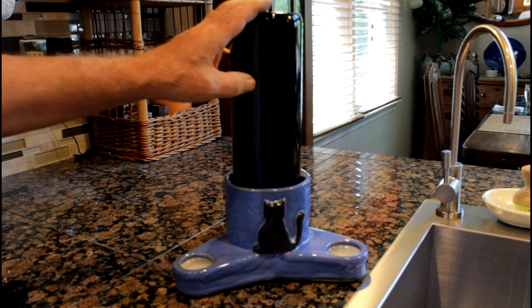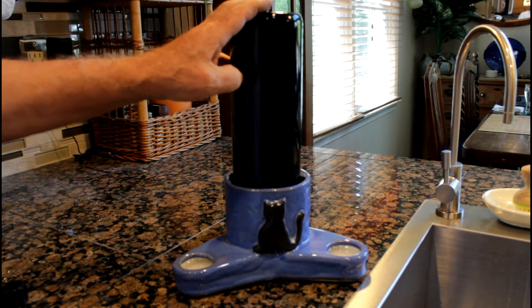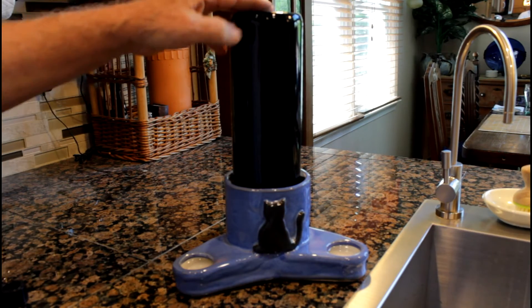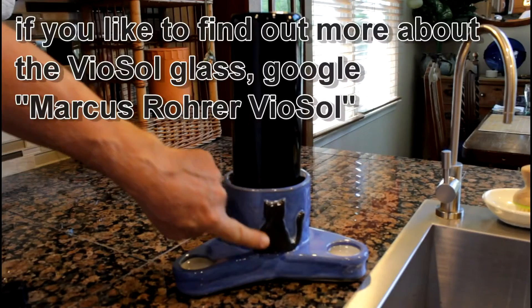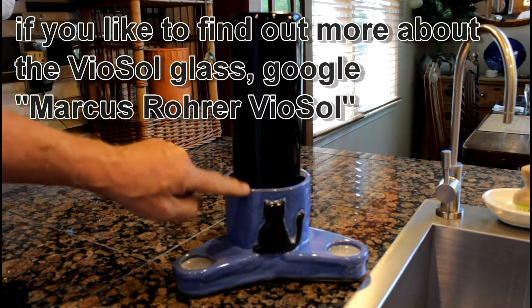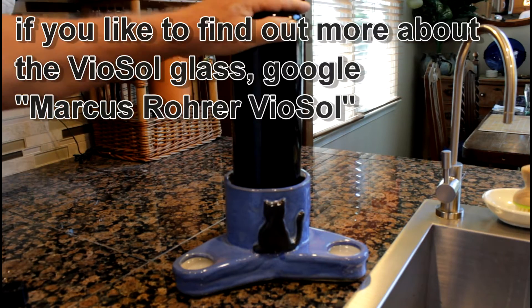This bottle is Vyosol glass. Vyosol glass has special energizing capabilities. The fountain also has a nice decor and the bottle is stable.